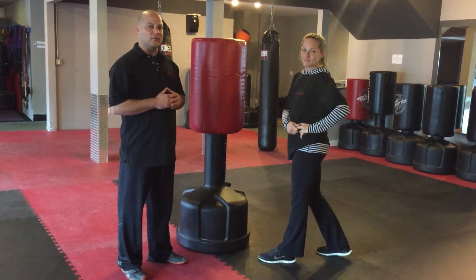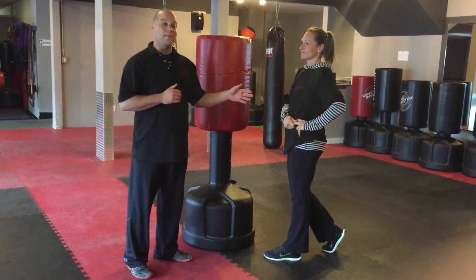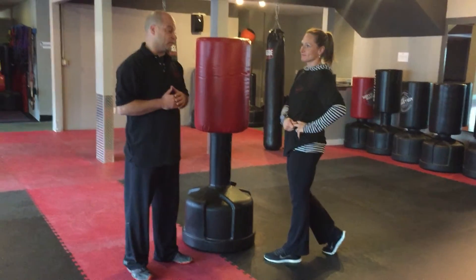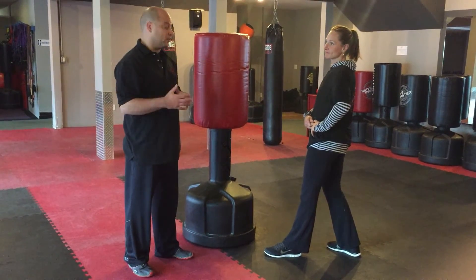Hi, thank you for taking the time to look at this video for our kickboxing classes. We're going to work on the jab, and we're going to show you guys some basic fundamentals with it — how to apply it to both kickboxing on the bag or just the cardio class.